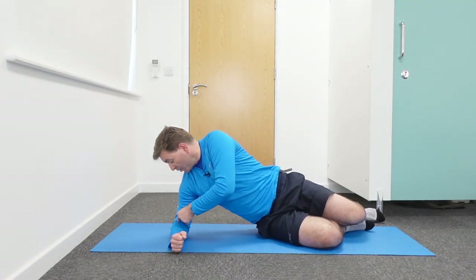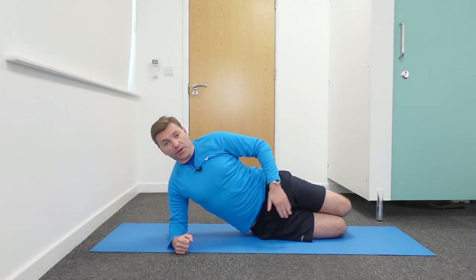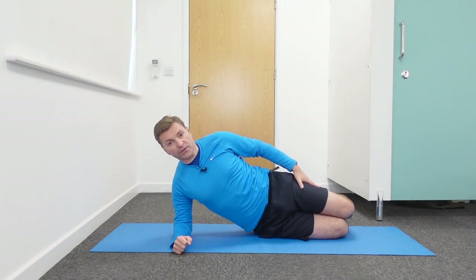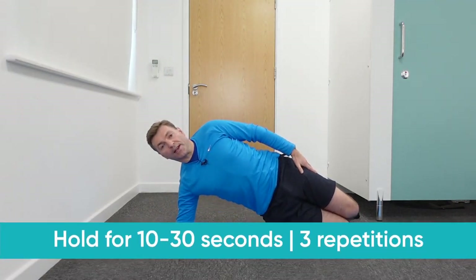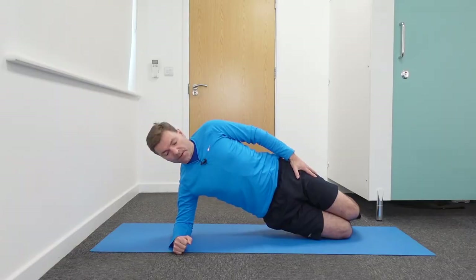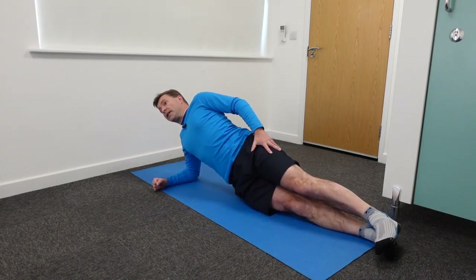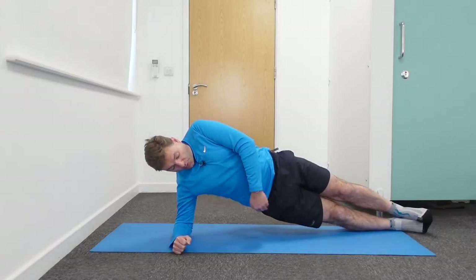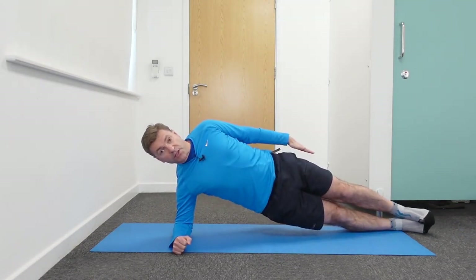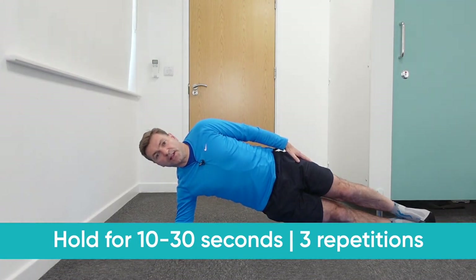For the side plank, lean on your right elbow, making sure your legs are in a straight line with your upper body. The first variation is with bent knees — simply raise your hips off the floor and hold for 10 to 30 seconds, repeating three to four times. This is more of an endurance exercise. If that's too easy, straighten your legs and come up to the side, ensuring your lower body and upper body are well away from the floor with a nice straight line — push your hips up as far as you can and hold for 20 to 30 seconds, repeating three to four times.